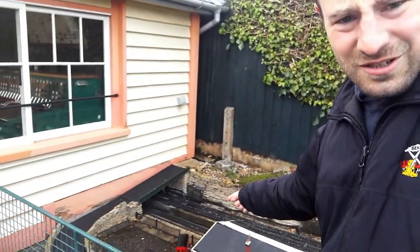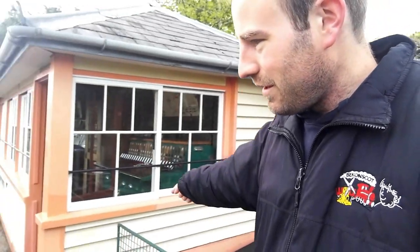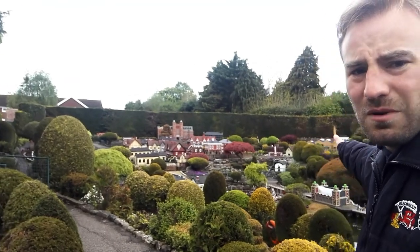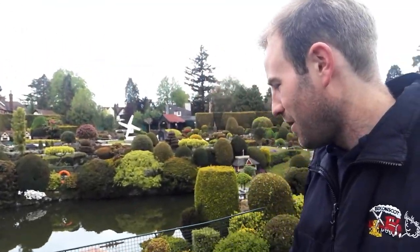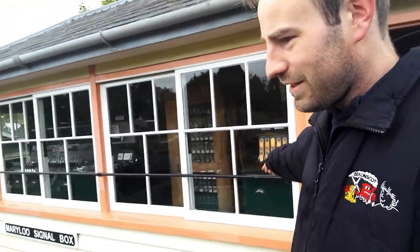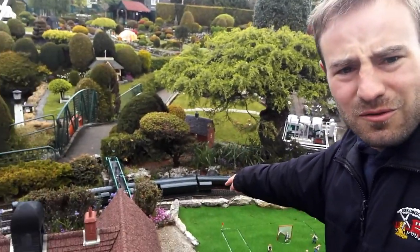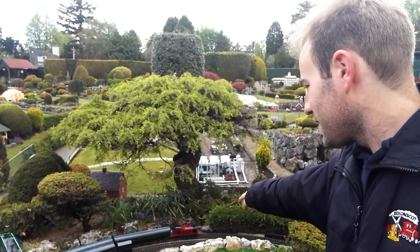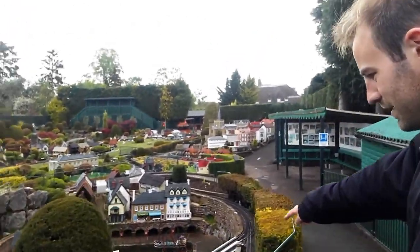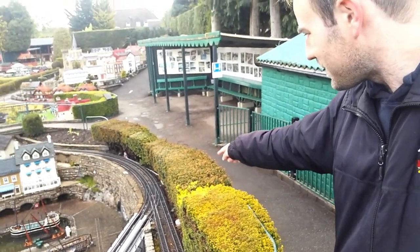Now the actual branch junction is in the signal box or underneath the signal box in the tunnel, but the main line curves round and comes back along here. It's a triangular junction — just down there where two trains seem to be waiting at signals, that's Gully Junction. Behind the furthest train, a line makes its way down there, over the bridge, and then here we have the other side of the triangle, which comes out of the signal box.